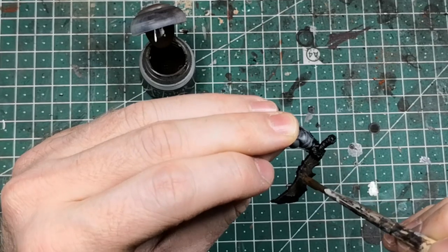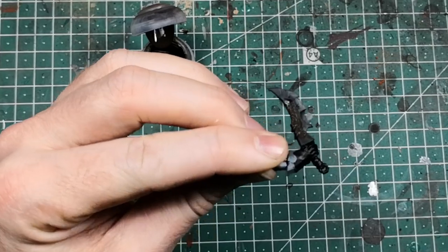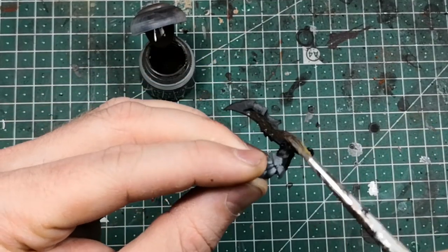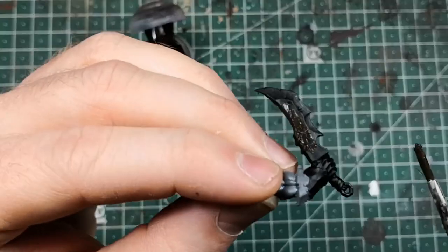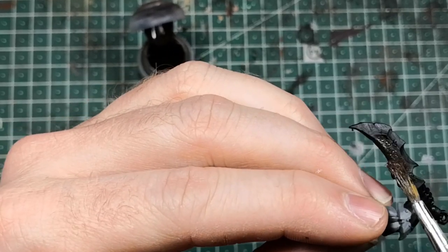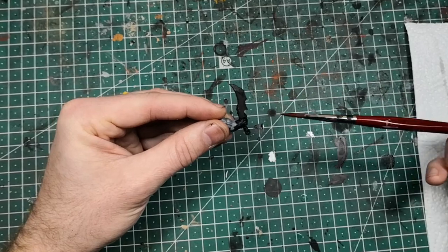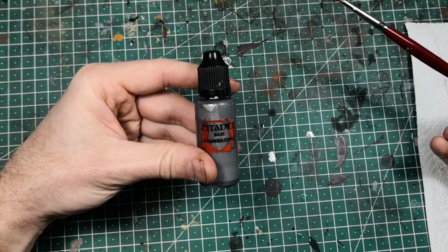Then let it dry — it takes a couple of minutes. You can see it's applied just on the non-sharpened, flat part of the blade. Once the Typhus Corrosion is dried, we are going to use Lead Belcher all over the weapon.